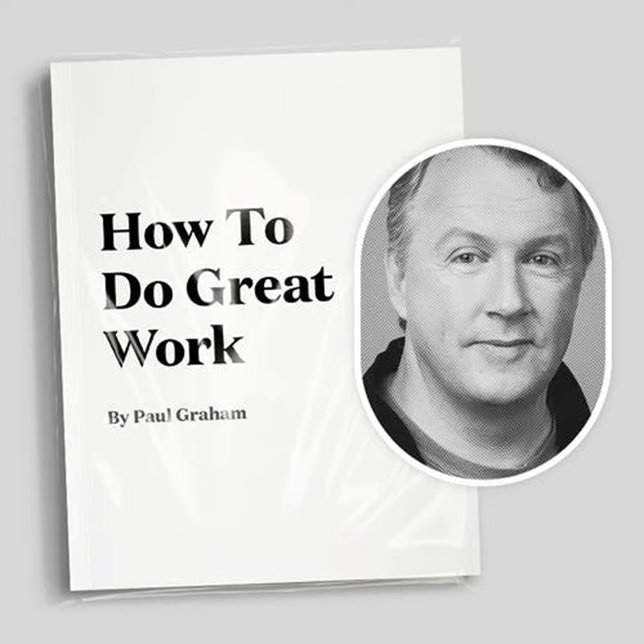How to Do Great Work explores curiosity, the source of originality, the relationship between breaking rules and new ideas, and how being naive is a form of independent mindedness — as well as why being self-indulgent helps you find overlooked problems, why big ideas are more often questions than answers, and why the best questions grow while you work to answer them.